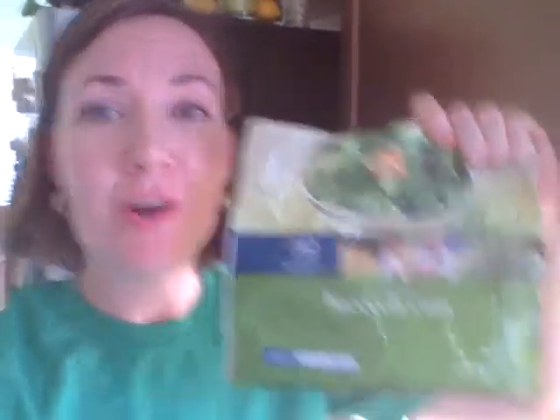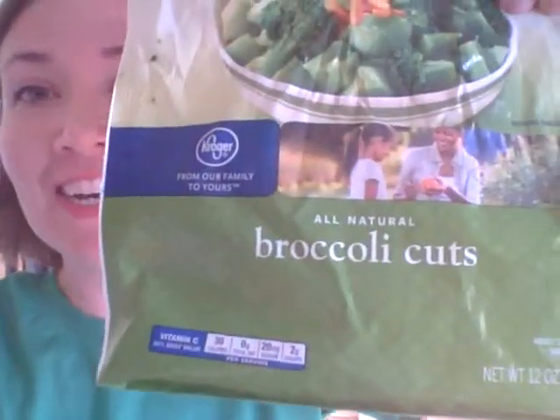One of my favorite things to do is go down to the freezer section and get the cheapest bags of broccoli. You'll notice it says 'broccoli cuts' — that's kind of code for the junk broccoli, the broccoli that people don't want.